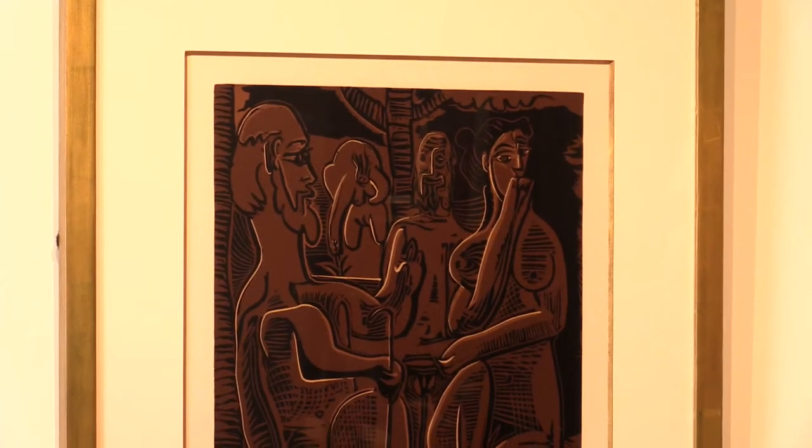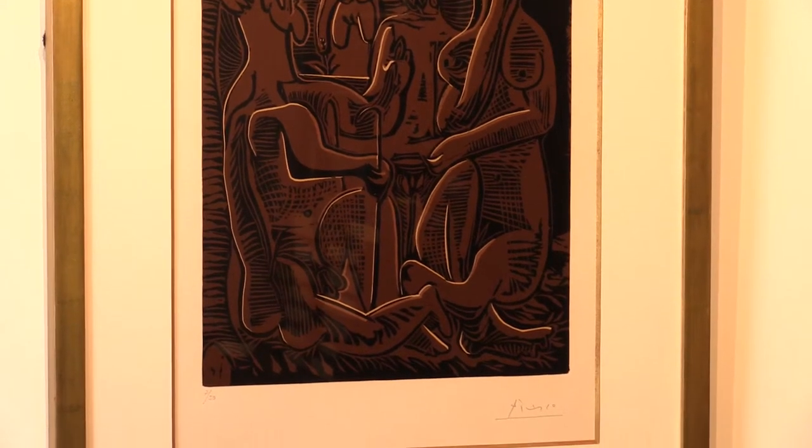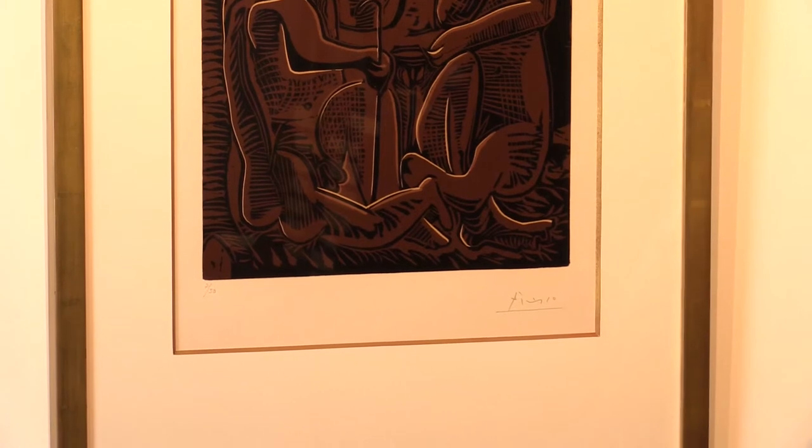Pablo Picasso, Déjeuner sur l'Herbe, a limited edition lino cut signed by the artist. I'm Adam Douglas from Peter Harrington, and this is the lino cut in question. It's one of a series that Picasso did after the pattern of Manet's controversial painting, Déjeuner sur l'Herbe.